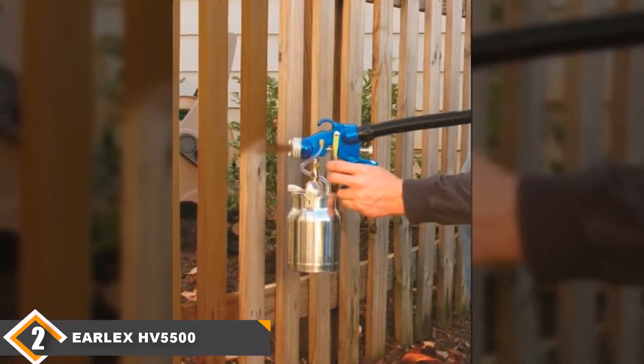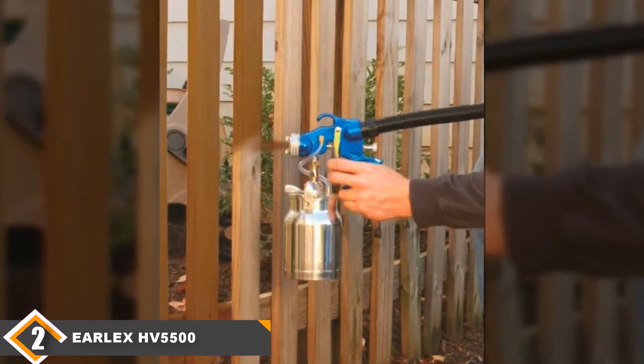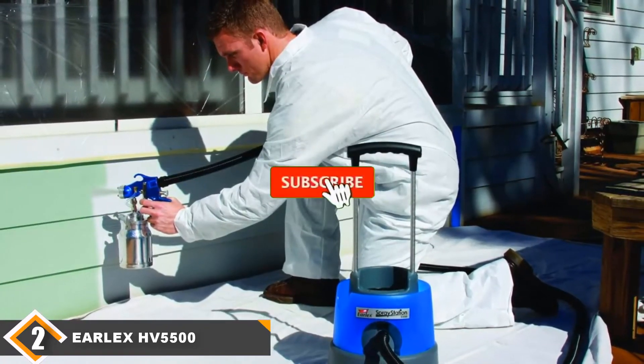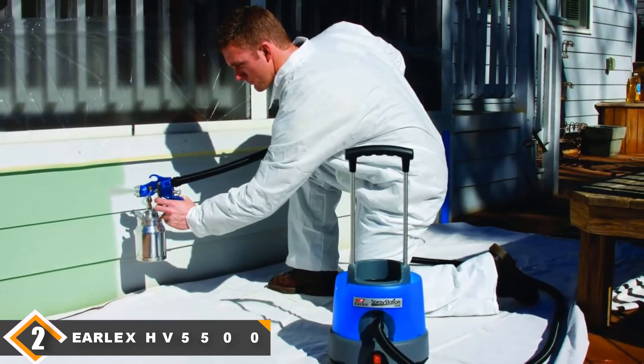We really like the durable spray gun, which has a 2mm stainless steel tip. For these reasons, you can easily complete a variety of projects with various materials including lacquers, sealers, enamels, and more. The hose could be improved as it is prone to becoming disconnected and tangled. Otherwise, this is a very solid product that also comes with a 2-year limited warranty. It is well worth investing in given the quality offered for the price.